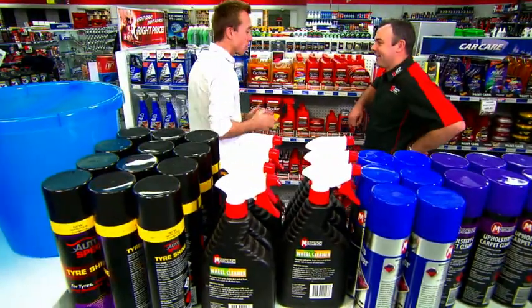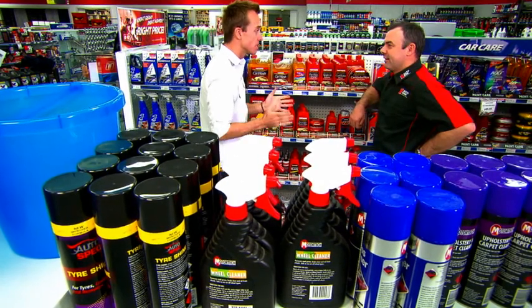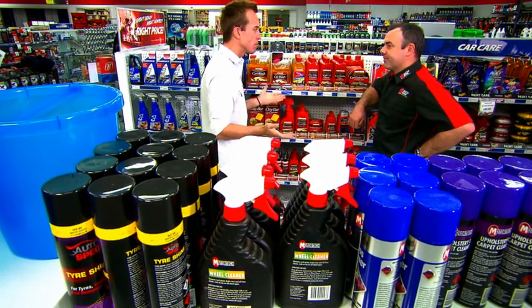G'day, Will. What's up? G'day, Daniel. Look, I like to keep my car clean and it's spotless on the inside, but I don't know how to keep my wheels clean. What do I do?